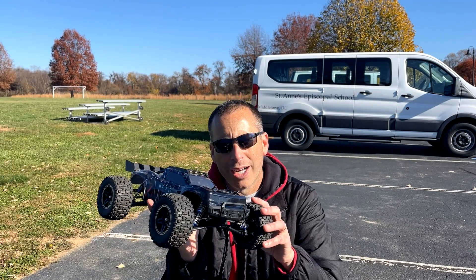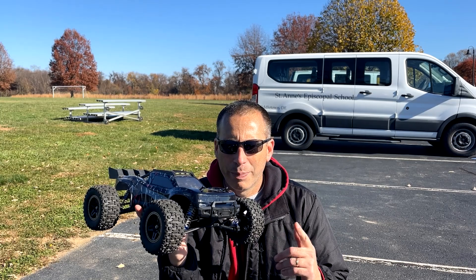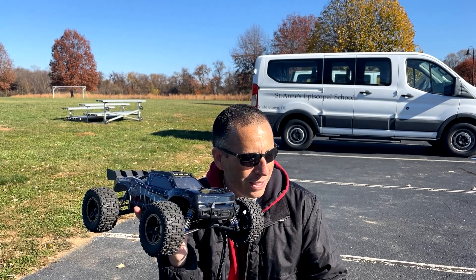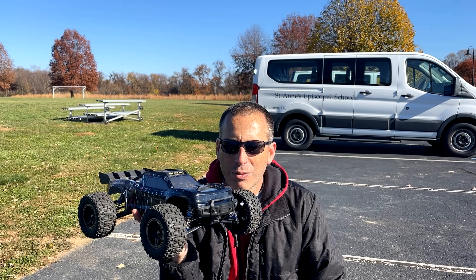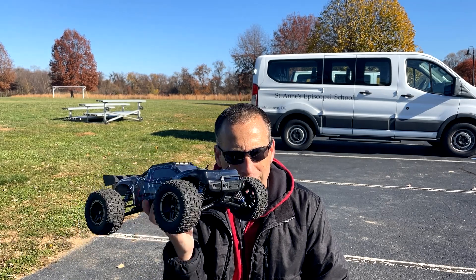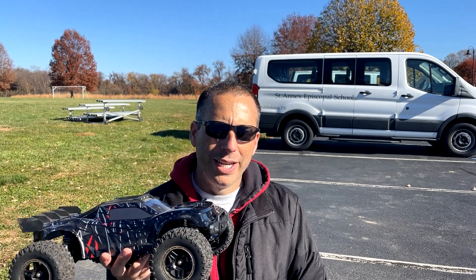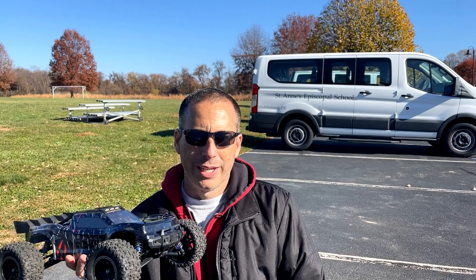Thanks for watching. Much more content on this coming up in the near future. I just did an off-road run today on a baseball field before I got chased off of it, and I did 2S and 3S speed runs. So go check out those other videos, plus the unboxing video. Thanks for watching — please like and consider subscribing. Take care.